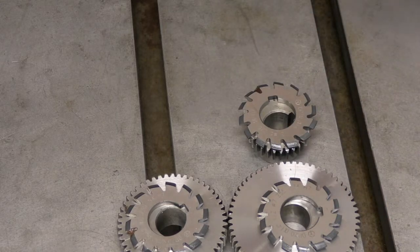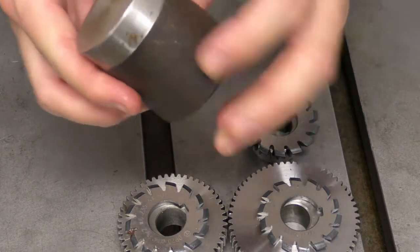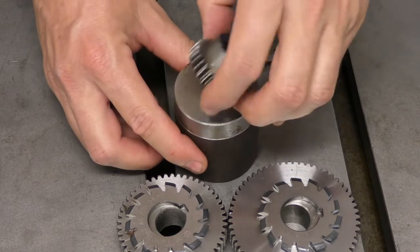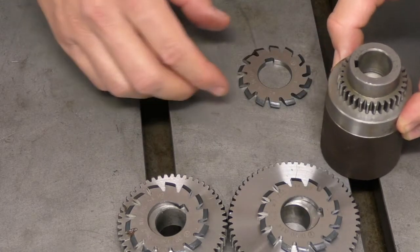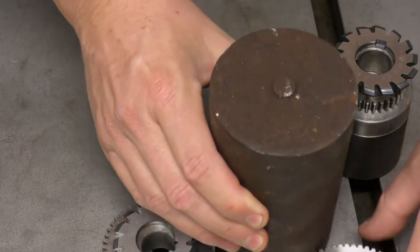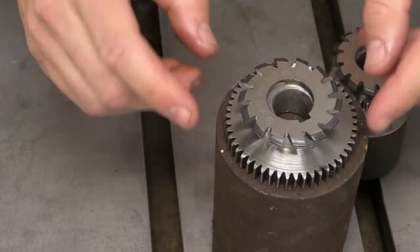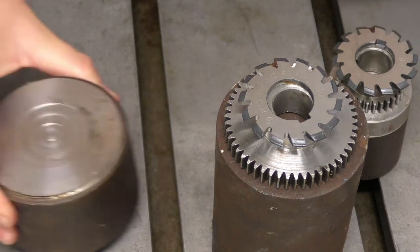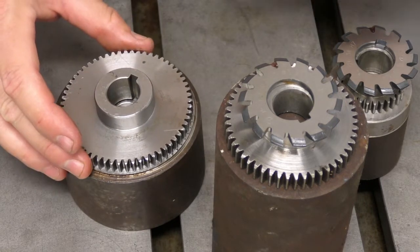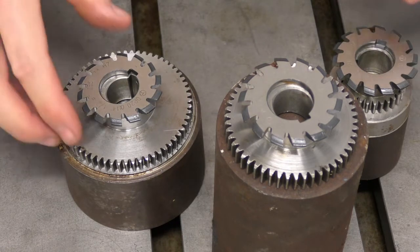I've gone out to my metal stash and got an appropriate amount of material. I'm pretty sure this is 4140 - it's a drop left over from a previous job. That piece will be cut into the 30 tooth gear. I've got a bigger piece of 4140 and I'll get two of the 50 tooth gears out of that. Then the last slug is another drop that will become the 60 tooth gear, and I'll get that out of there without too much waste.